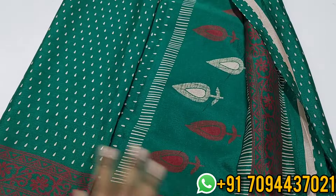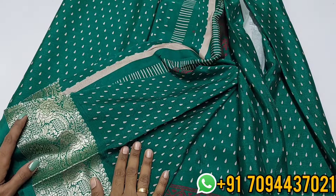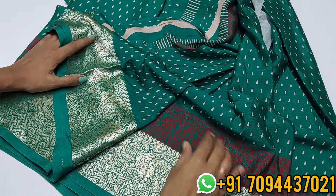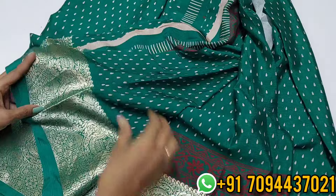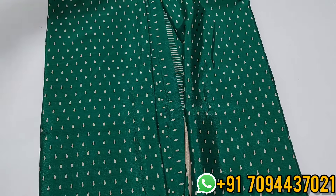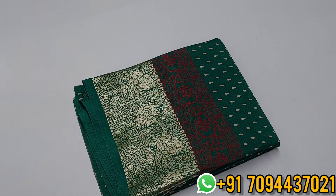The blouse has a butta printed pattern in a beautiful style. The saree features a red color printed design. The price is ₹750 only with free shipping. Wash care: normal shampoo wash. Easy to carry, easy to maintain. Very slim look for daily wear — a beautiful georgette chiffon saree collection at ₹750 only with free shipping.